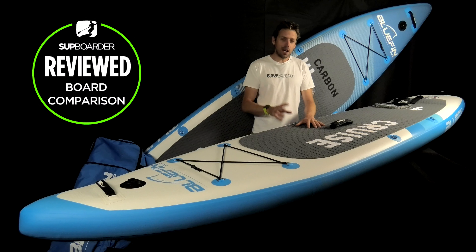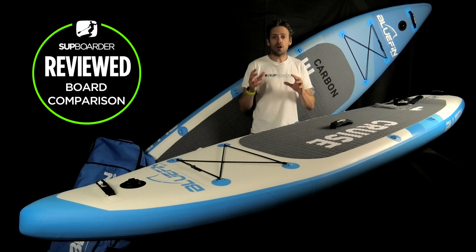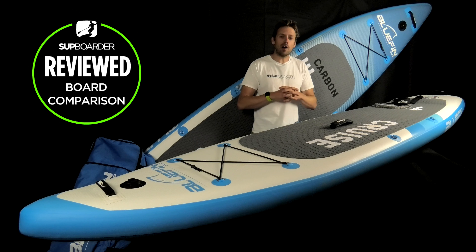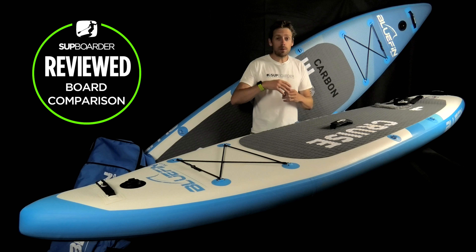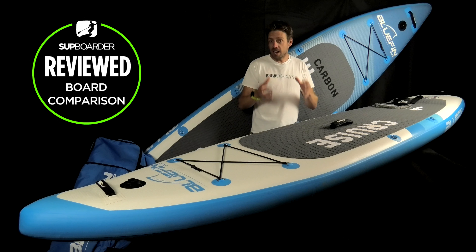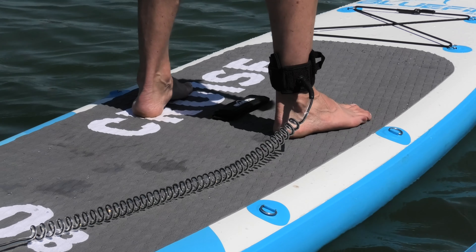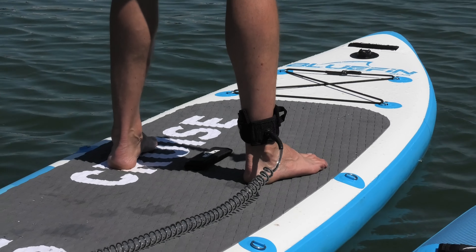Bluefin are a relatively young SUP brand based in the UK, but we've been getting a lot of questions on our email and social media about this company because they are putting out a lot of marketing messages and a lot of people are buying their boards. This SUP Boarder review is about answering those questions and helping you understand if the Bluefin Cruise or Cruise Carbon is the right board for you.